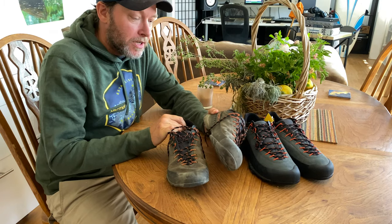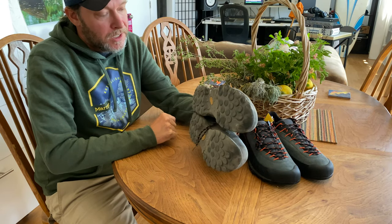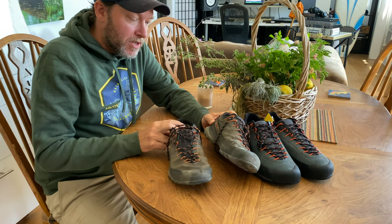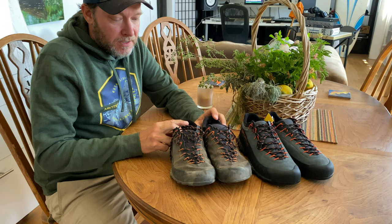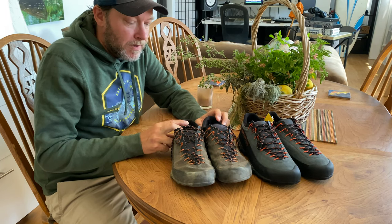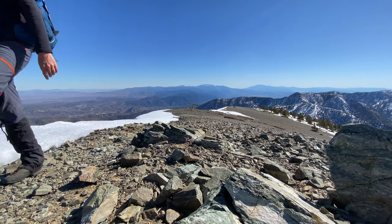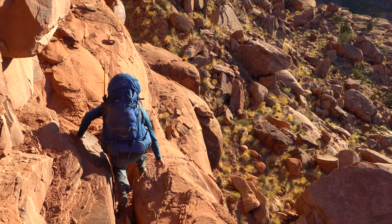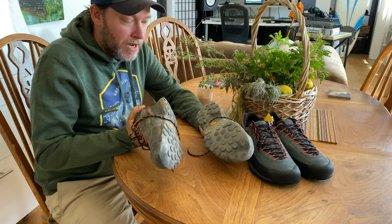I wanted to do a quick gear review on my new favorite hiking shoes — my La Sportiva TX4 approach shoes. They're actually approach shoes, but they work really well for everything you can throw at them, from hiking to climbing, backpacking, everything.